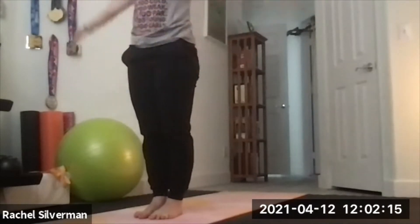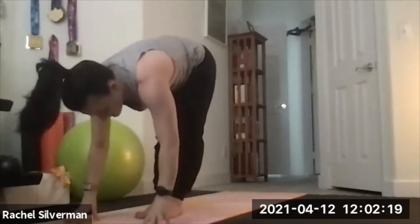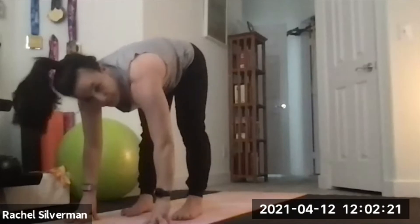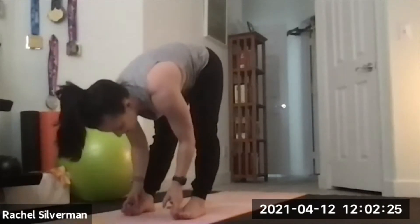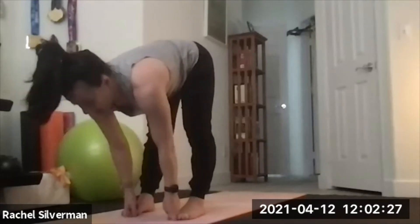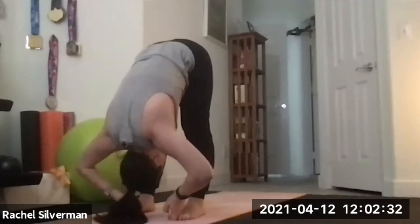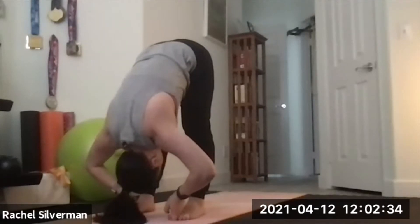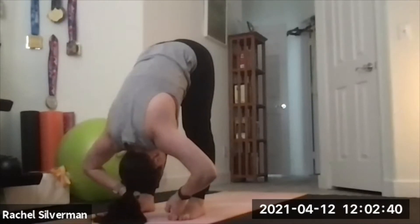From here, inhale, reach both arms up. Exhale, swan dive down and separate your feet hips-width — far forward fold. Take your two peace fingers and try to hook onto your big toes. Inhale, lengthen. Exhale, fold. If you can't straighten the legs, that's okay, just do your best. Let your elbows go out to the side, relax your head and your neck. Pada Gustasana — hands to big toe pose.